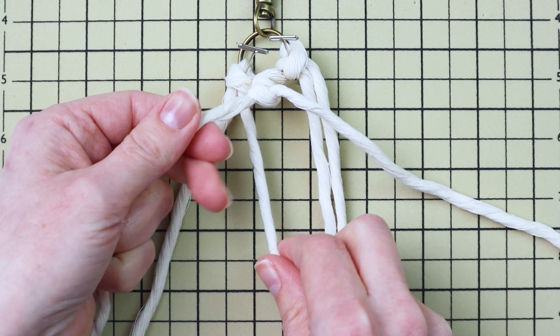Grab the third cord from the left and use that as your filler cord to tie three double half hitch knots going down and to the right. Make sure they go right up against that row you just tied.